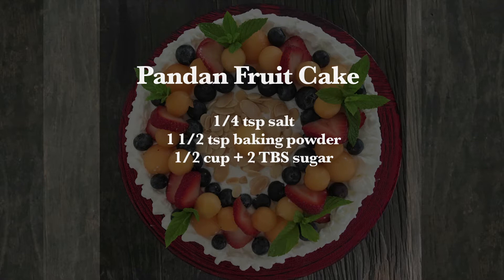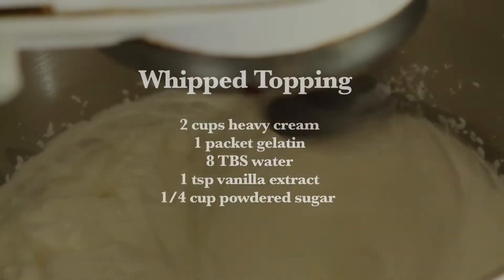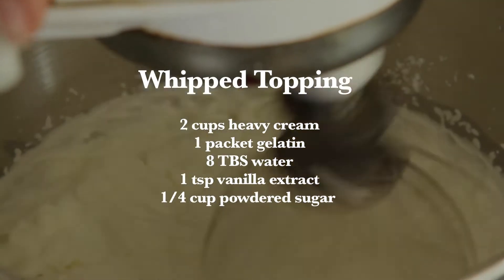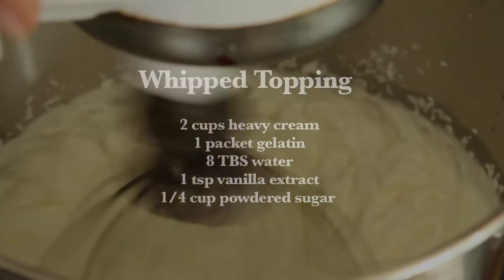Those are the components for your cake. For the whipped cream you also need two cups of heavy whipped cream, a packet of gelatin, some vanilla extract, and some sugar just to lightly sweeten it up. So let's get started.